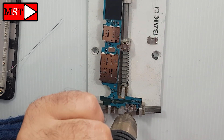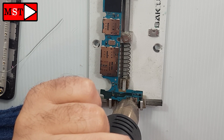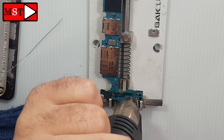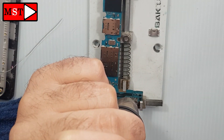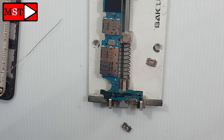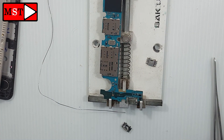Bring the heat gun and the soldering iron — both of them — so you can make the job easier. I was going to put the new charging port directly, but I saw something not clear with the solder legs, so I need to make them perfect before putting the new charging port. You should do that too if you think there's any problem with the legs — fix them before you put the new one.